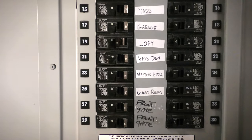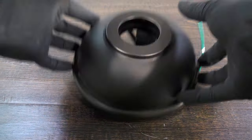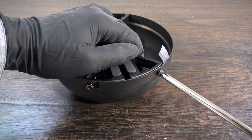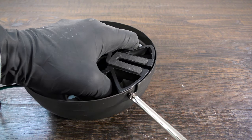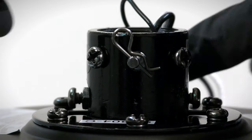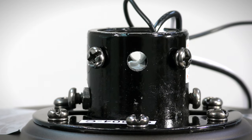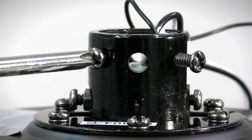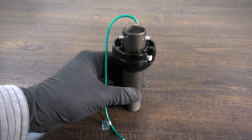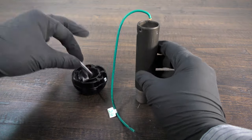Before getting started, turn off power at the breaker. First, prepare the canopy by twisting and removing the canopy ring. Remove the two non-slotted mounting bracket screws and loosen the remaining two slotted screws. The hanger bracket can now be removed. Prepare the motor coupling by removing the clevis pin and cotter pin, then loosen the two collar set screws. On the hanger ball down rod assembly, loosen the set screw and lower the ball off the down rod. Remove the cross pin and the ground lead.